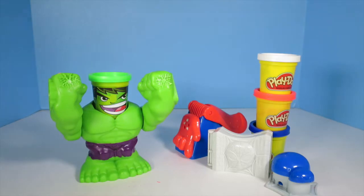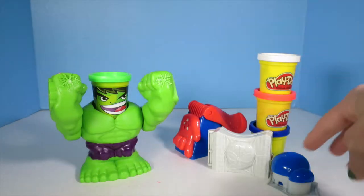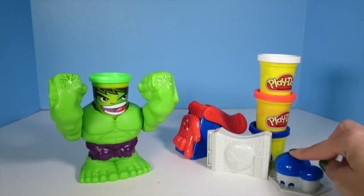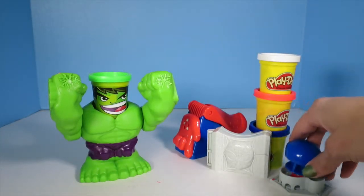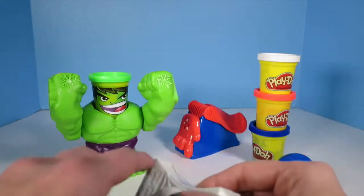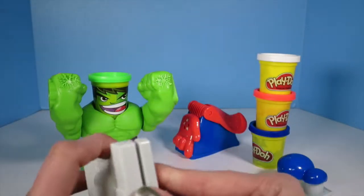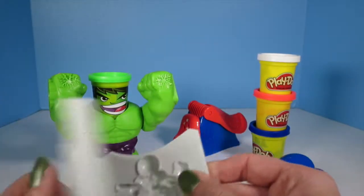And we have the Spider-Man tools playset. The Spider-Man tools playset comes with three cans of Play-Doh and three tools. It has this cool spider that you can make, so you put some Play-Doh inside, squish, make some legs. Then it has this cool stamp so you can put Play-Doh inside, squish, make Spider-Man. That's pretty cool.